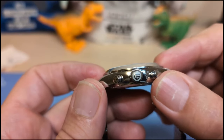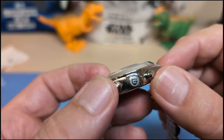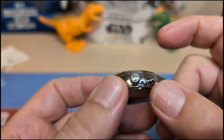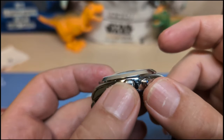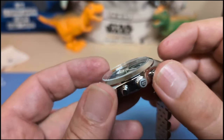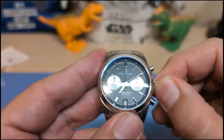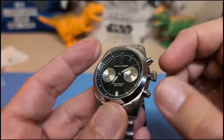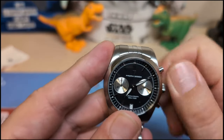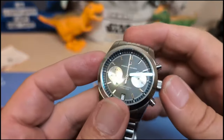The crown is a screw-down crown — I don't know why they bothered since the pushers aren't screw-down, but you do get 100 meters of water resistance so the screw-down doesn't hurt. It's a quartz watch so you're not going to be using the crown a lot — no big deal. The thread action is fine; the crown is a little small and hard to grip, but when you screw it down it catches right away with no thread resistance.